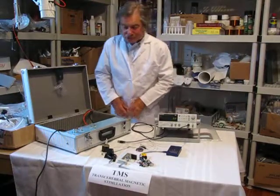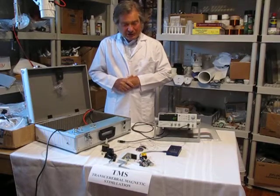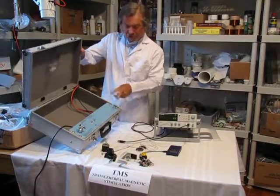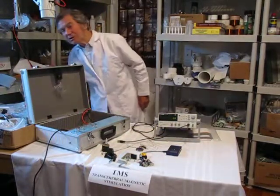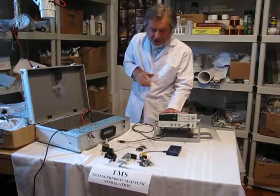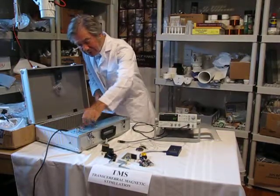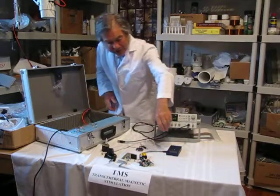I'm Dr. John Stewart and I'm going to demonstrate Transcerebral Magnetic Stimulation using this generator and the transducer applicator into which you place your head and an external generator for more precise triggering. So let's turn this on and we'll hear a single pulse.